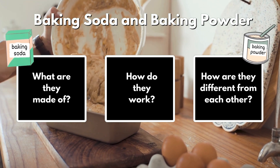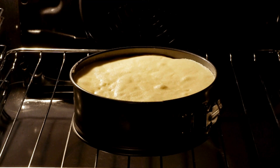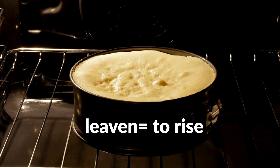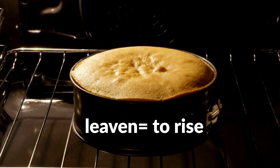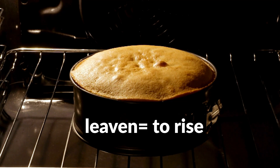Both baking soda and baking powder have similar functions. They work as leaveners, meaning they help foods rise. They do this by producing gas, which gets trapped in the batter or dough.